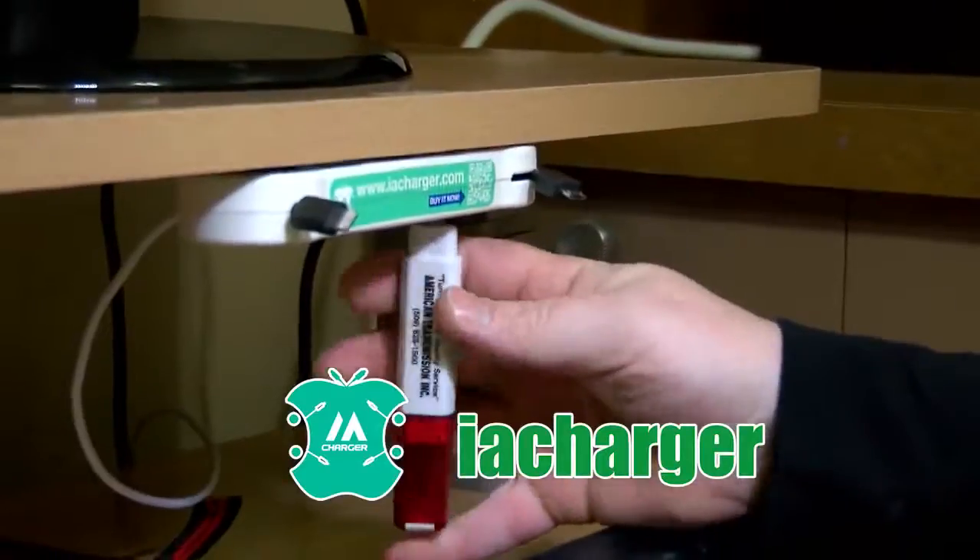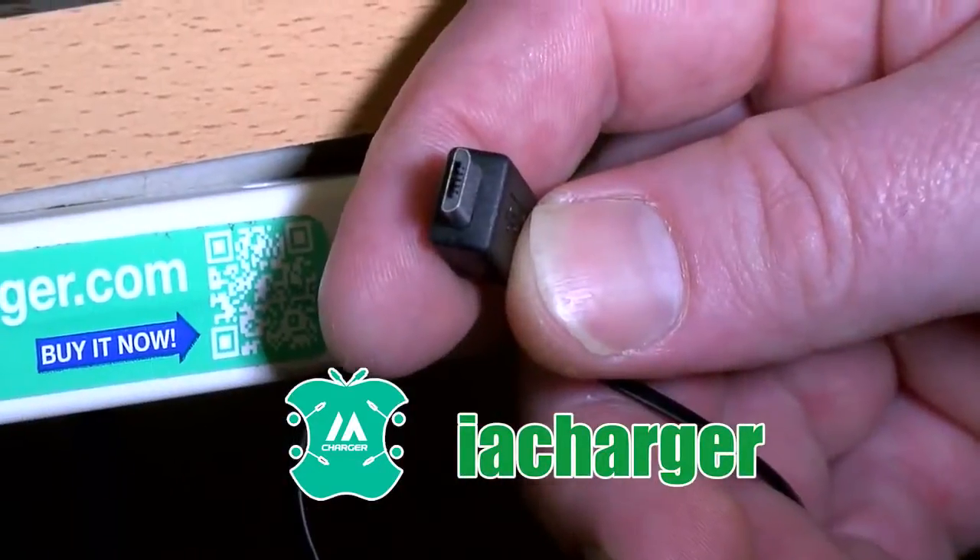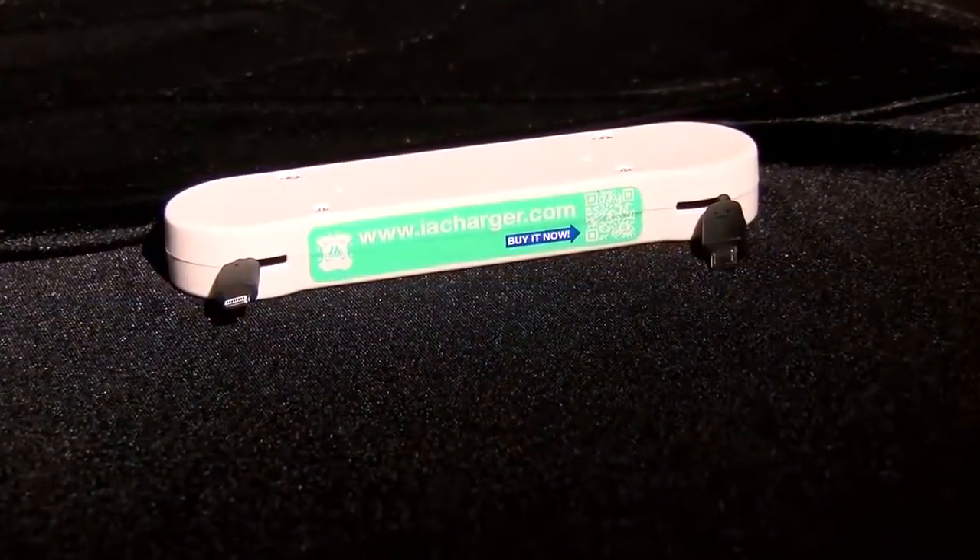Hi, I'm Akos. The IA Charger is the perfect multiple phone charger. You can install it under your home office desk or an easy spot for the family members to use. No more losing or misplacing your charger.